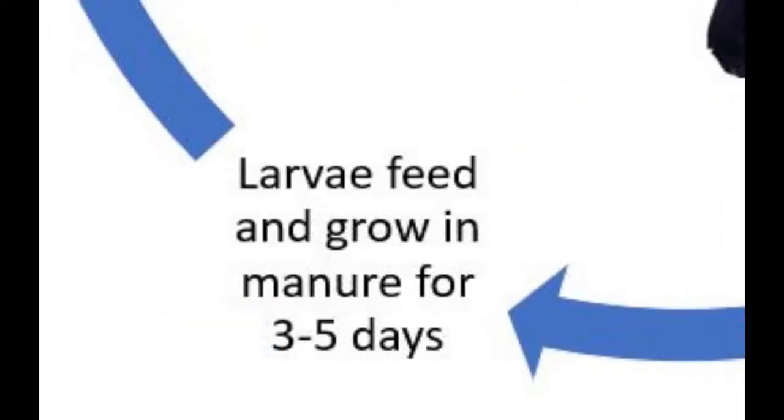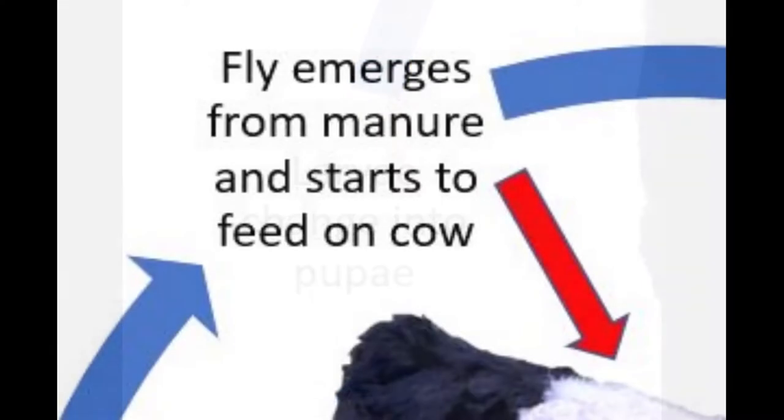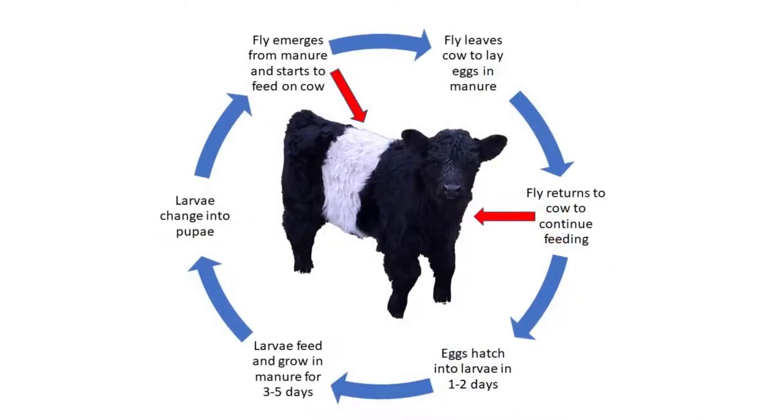Larvae feed and grow in the manure for three to five days. Then the larvae change into a pupa, and it emerges as an adult fly out of the manure to start the feeding cycle all over again — flying to the nearest cow and beginning the cycle anew.